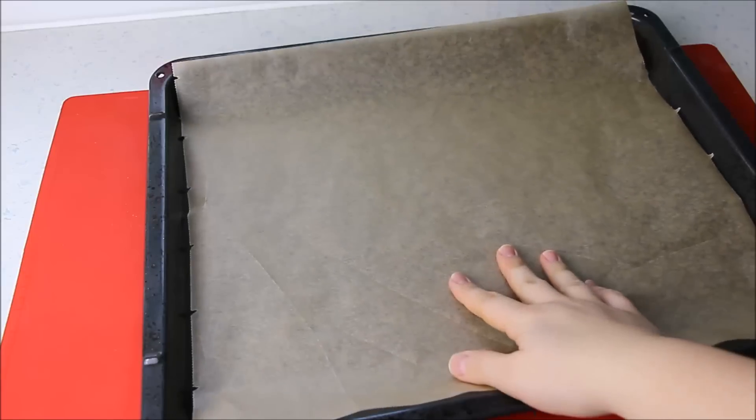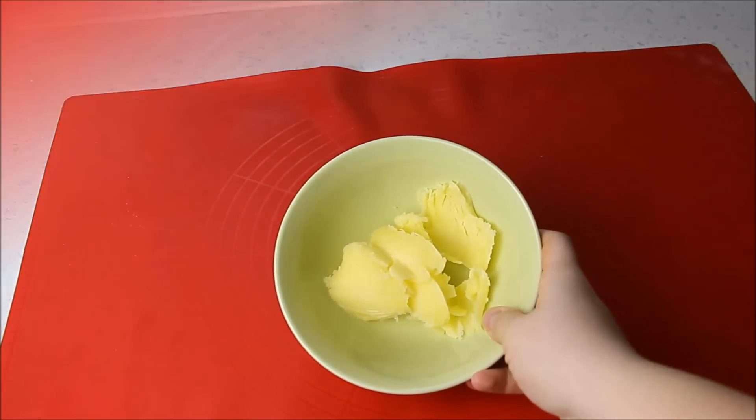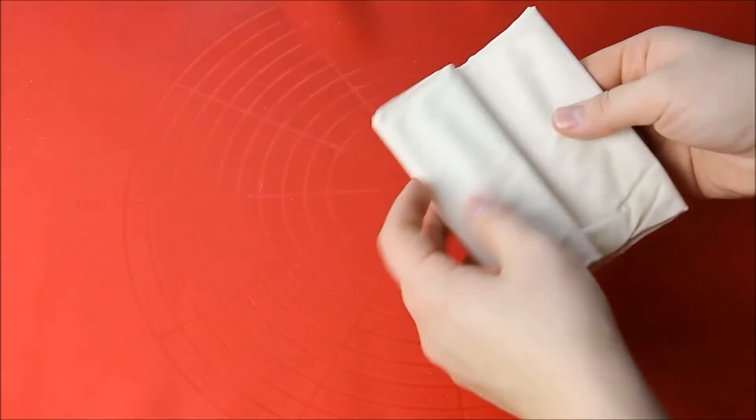Dann benötigt ihr ein Backblech belegt mit Backpapier und geschmolzene Butter oder Butterschmalz. Für die Zubereitung der Tassenburek verwende ich diesmal keinen klassischen Jufka-Teig, sondern Strudelteig. Ich habe das Rezept schon mit verschiedenen Teigsorten und Größen ausprobiert und diese hier fand ich einfach am praktischsten und am besten.